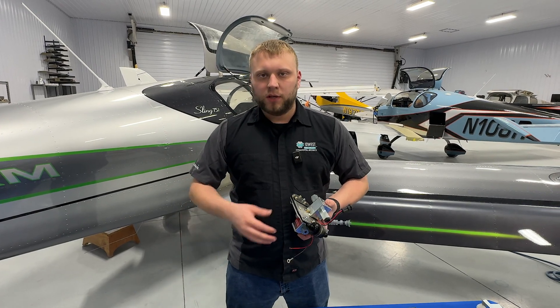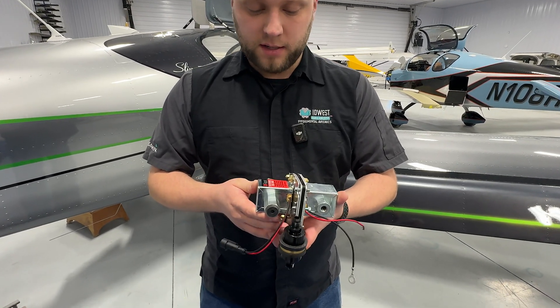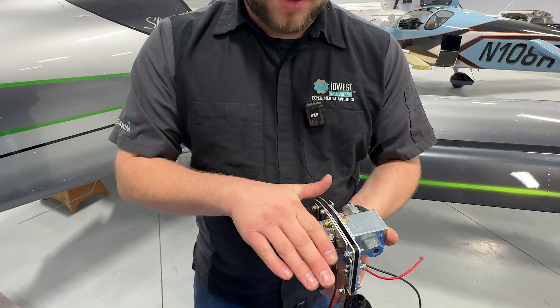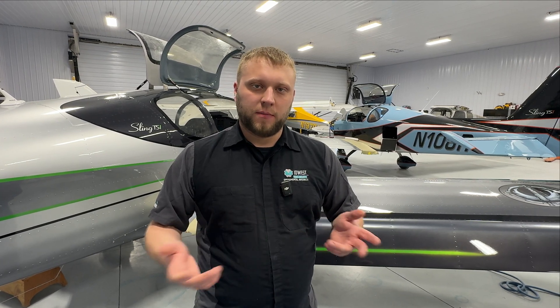Before going into the assembly of the mounting solution, here are a couple of examples already assembled so you can see the final product. This one has a transfer pump on it as well — the boost pump has the longer legs and the transfer pump has the shorter legs, so you can have just the boost pump or both. Here's one with just the boost pump so you can see that side is missing the other pieces. For the transfer pump plumbing solution, it works with either the factory steel fuel lines used in quick builds or the aluminum lines we recommend for flat-pack kit assembly.